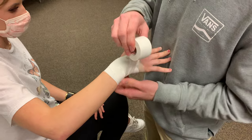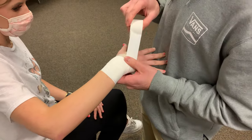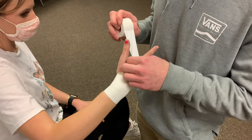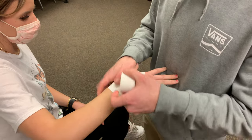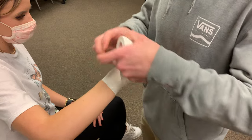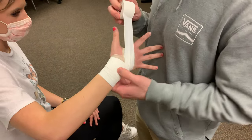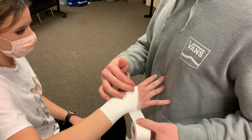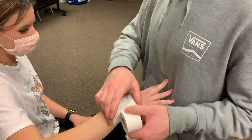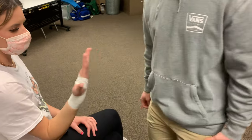We're going to repeat this process about two or three times. Go back around the hand, fold the tape the same way. We'll do it one more time around the hand because my angle is off — it's all about angles. Then come back down and finish off the tape. Done.